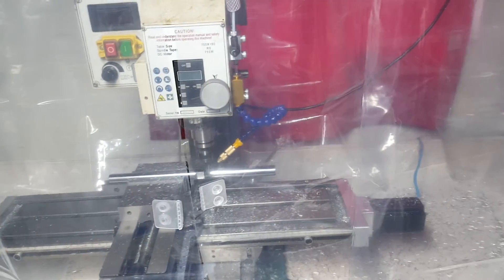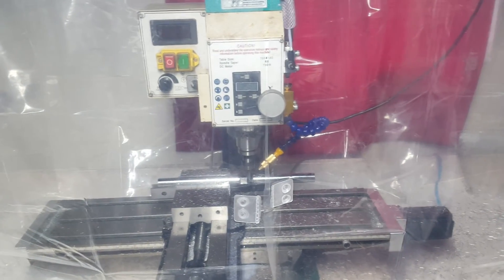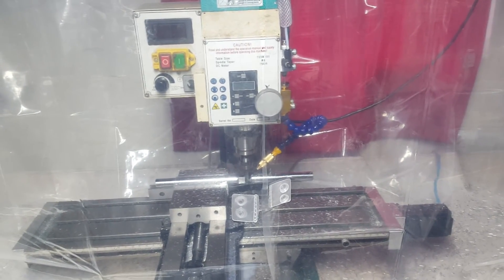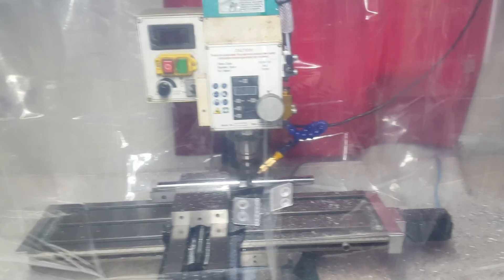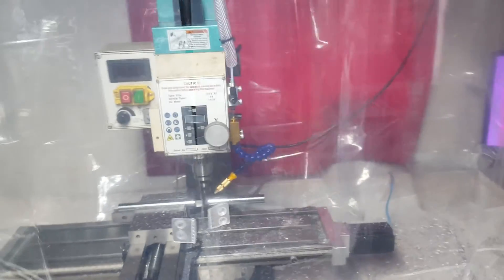A little bit of TIG welding, a little bit of machining, a little bit of different gadgets and gizmos. I'm going to try to produce a video once a week, maybe twice a week — we'll see what happens. Stay tuned for more. Have a good day, bye!